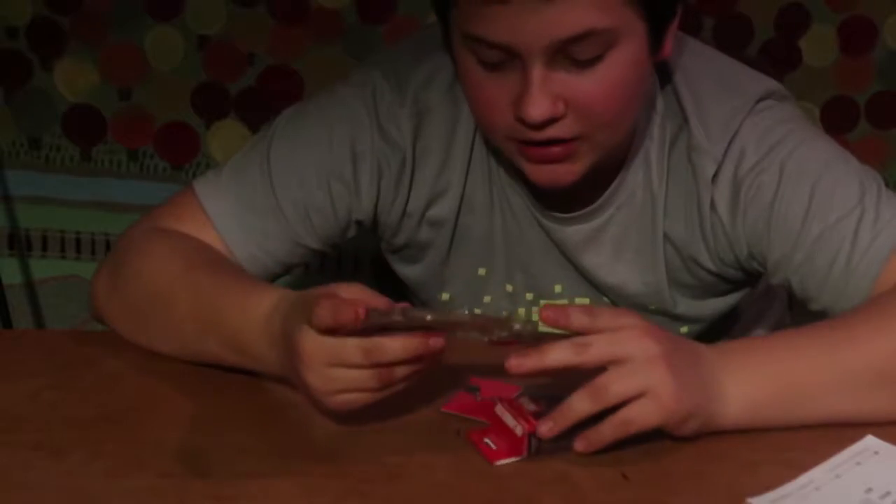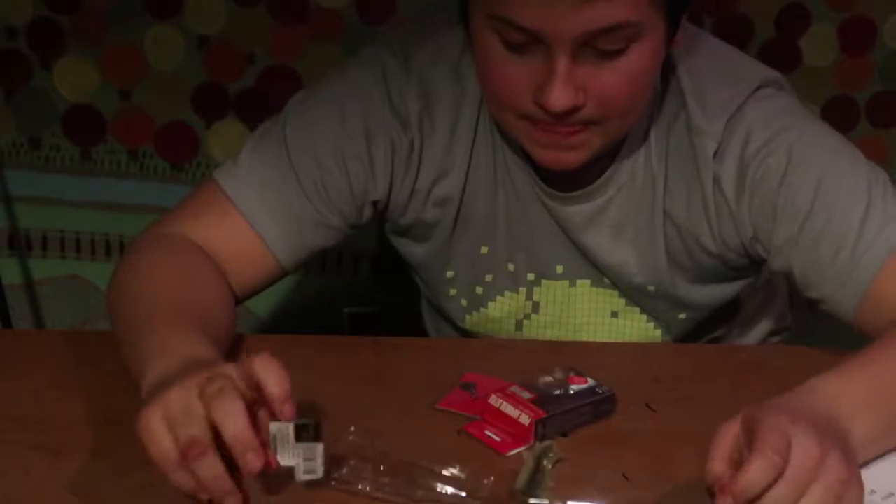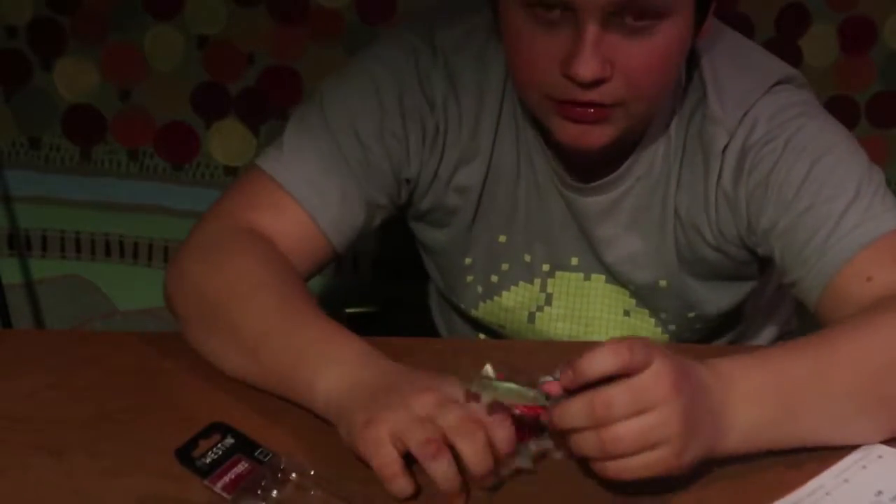Alright guys, let's go over these minnows. I'm actually going to open up the package and show you guys.